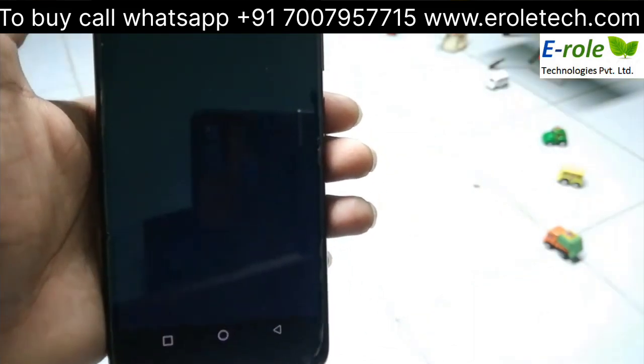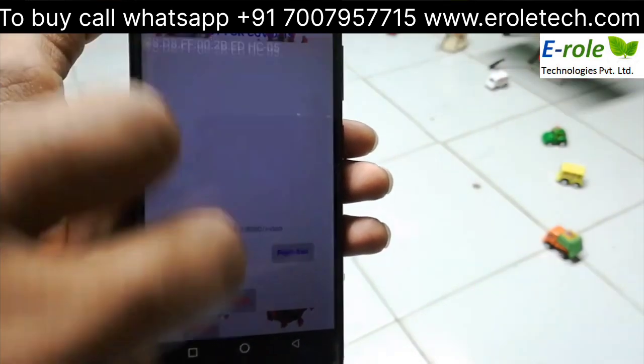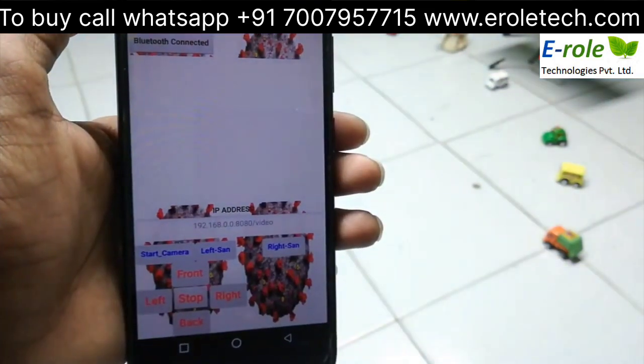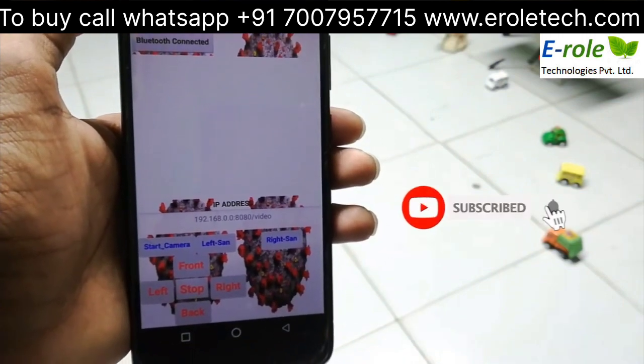Now open the app and connect Bluetooth. For complete details of IP Webcam and its settings, please click on the AVO icon.